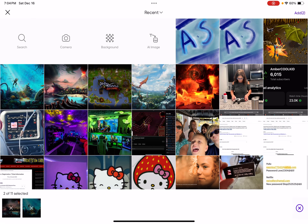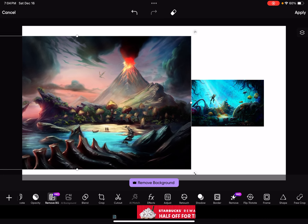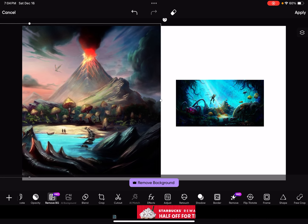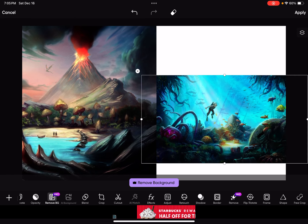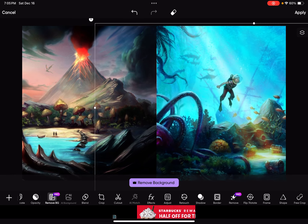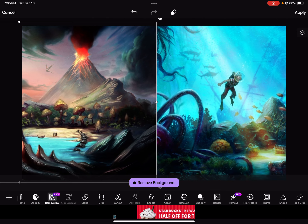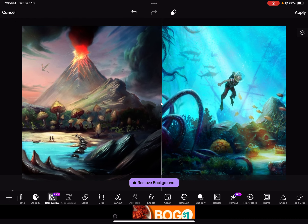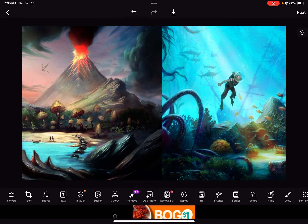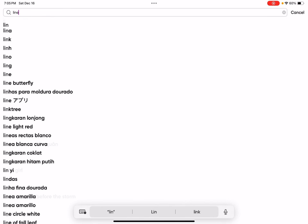The photos we're gonna use are volcano photos — that's two photos. For the volcano one, we're just gonna zoom in to where I want it — I just want the volcano part. Try to make it as straight as possible. After you click apply, we're gonna click sticker.